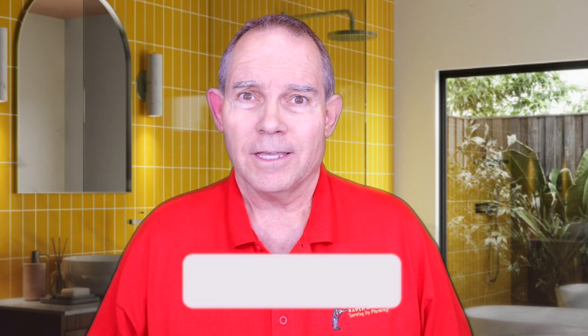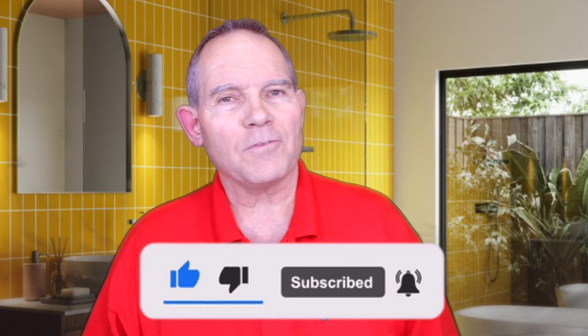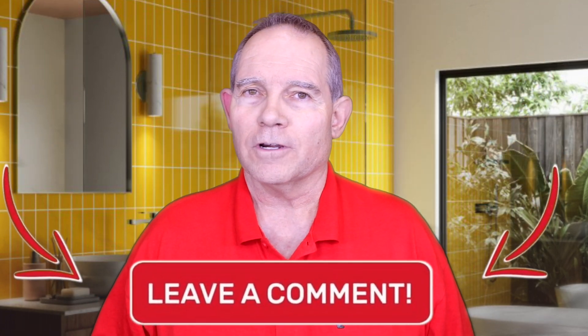Hey everyone, welcome to Serving Up Plumbing with David Butler. Today we're going to be talking about primary backflow preventers, but before we do that, please hit that subscribe button, give it a thumbs up if you like this video, and let me know what you'd like to see in the future. Now let's talk about backflow.